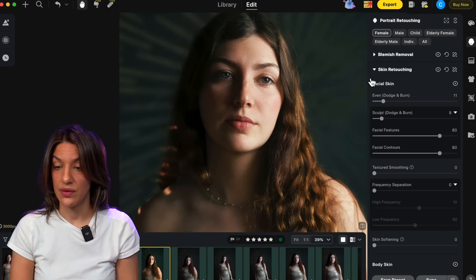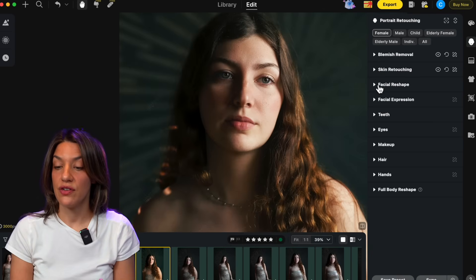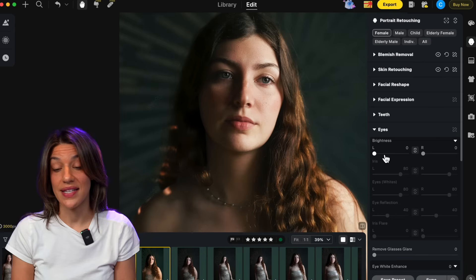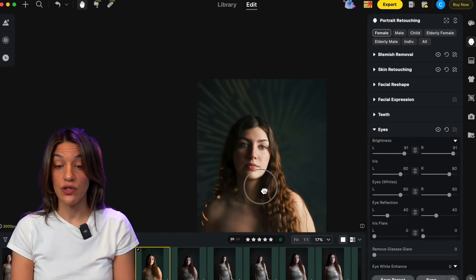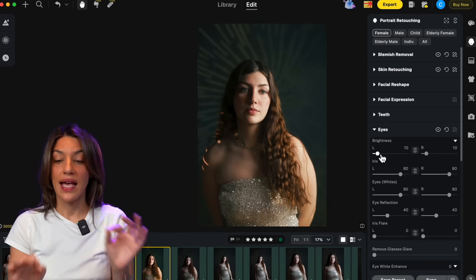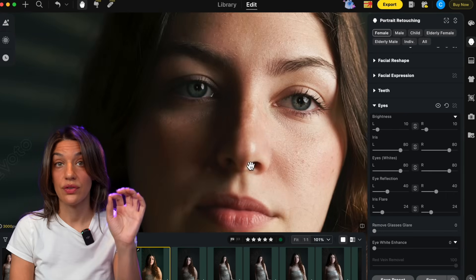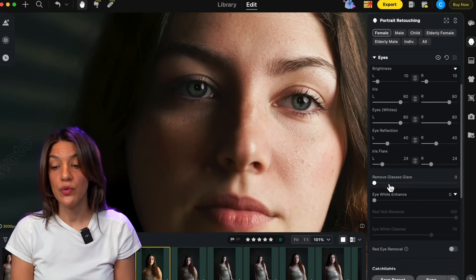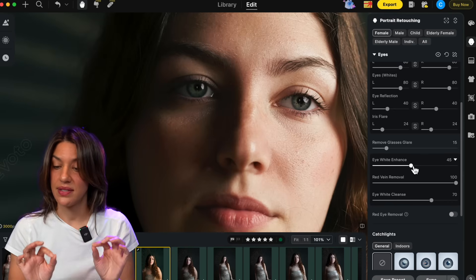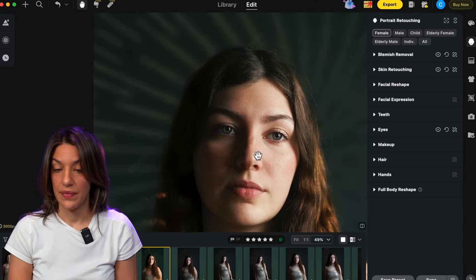Maddie has really great skin so I don't need to do all of this, but let's look at the before and after — it's already a huge difference. There are all sorts of other things like facial reshape, facial expression, and teeth that I'm skipping for now. I'll go into eyes and just bump up the brightness a tiny bit. Warning: if you do it all the way the person looks insane — less is more. I like the iris flare as well. Zooming in on her eyes you can see how subtle it is. They also have a remove-glasses-glare feature, which is so cool. Eye white enhancement is nice — just a tiny bit.